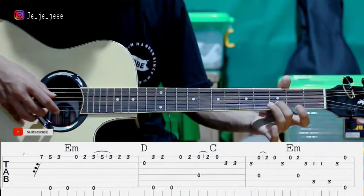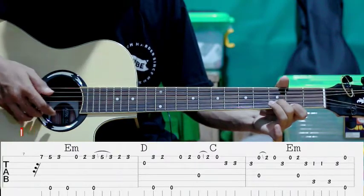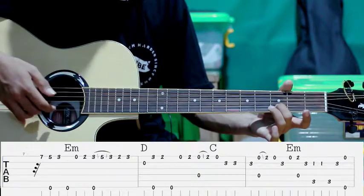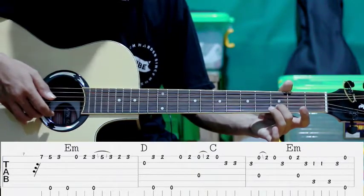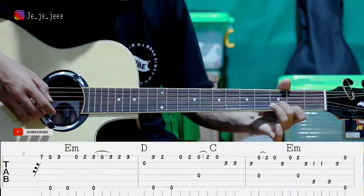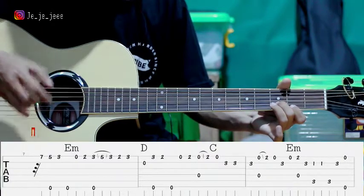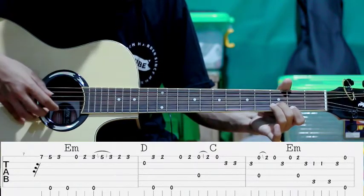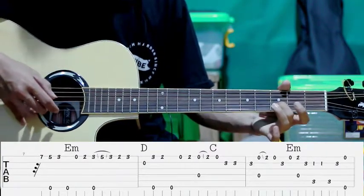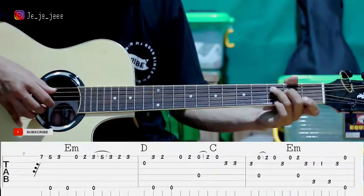Jadi kita petik dulu. Baru kita tekan. Petik lagi senar pertama tanpa kita tekan. Terus senar ke-2. Senar ke-1 lagi. Terus kita tekan. Terus ini senar ke-1 sama senar ke-4. Jadi gini ya. Setelah itu seperti ini.